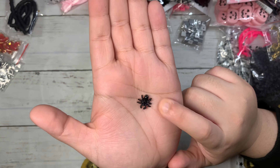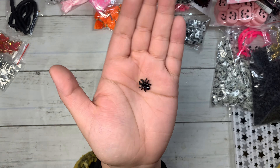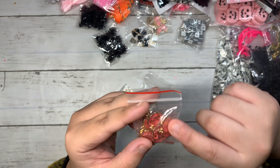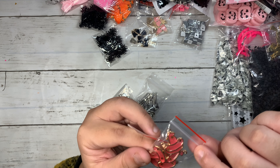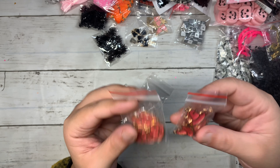Then I got these spider resins — they're super tiny. Look at how cute they are with little black diamonds all around the spider legs. I cannot wait to add these in some little embellishments.